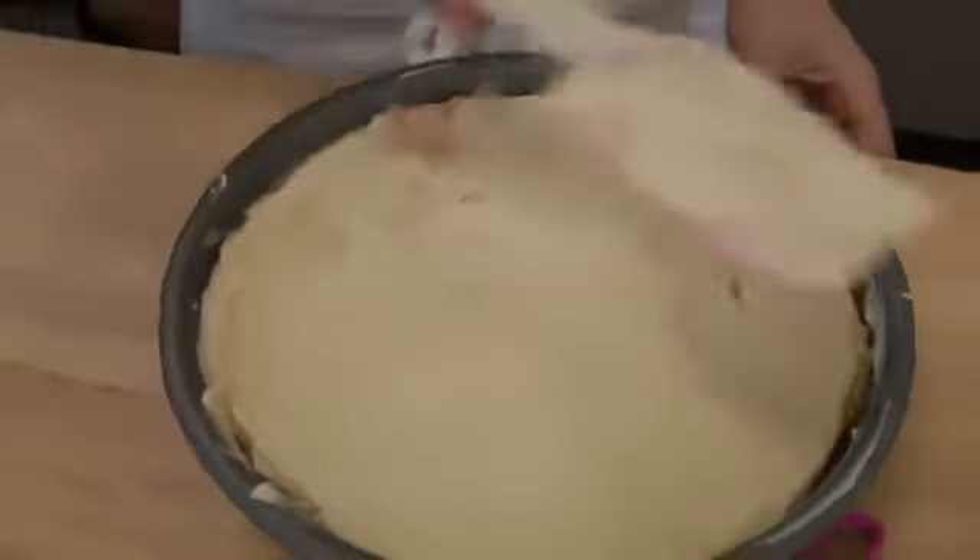This is perfect. Now this is going to go into your preheated oven at 350 for 30 to 35 minutes. You want to take a toothpick and insert it into the middle — if the cake part comes out dry, it's perfect. Now let it sit for 5 minutes, and then we're going to finish it off together.